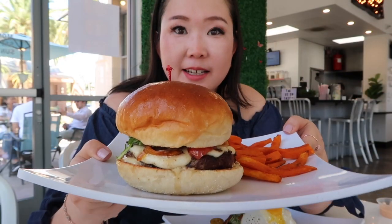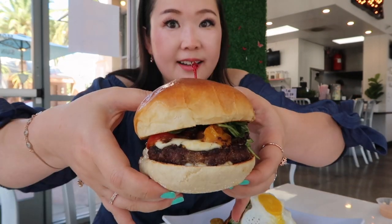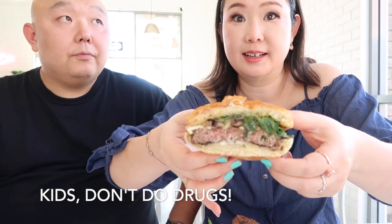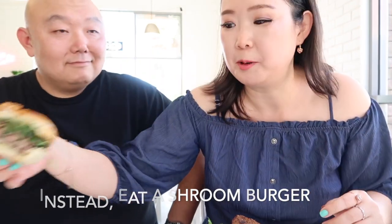And this is the shrooms burger. Then we got the burger — it's called the shroom burger. I don't know if you guys, when you were young, did some shrooms. That's what this is. Awesome. You get your high. Come here. Alright, let's eat.